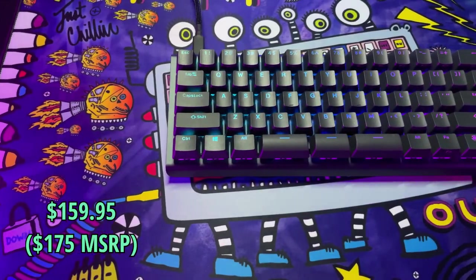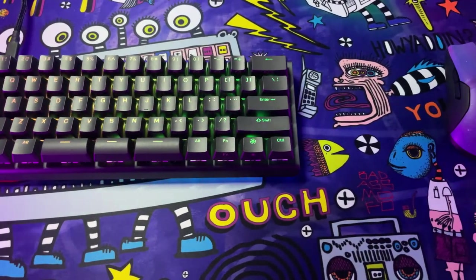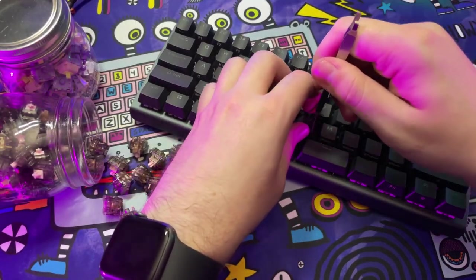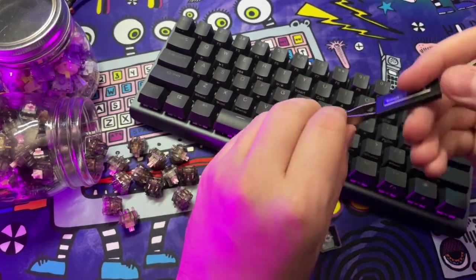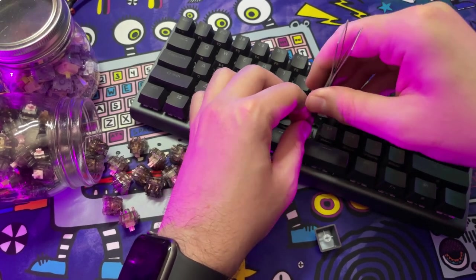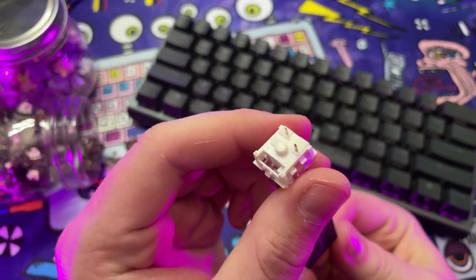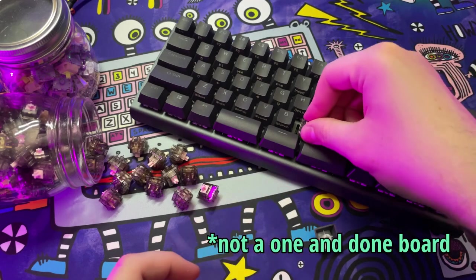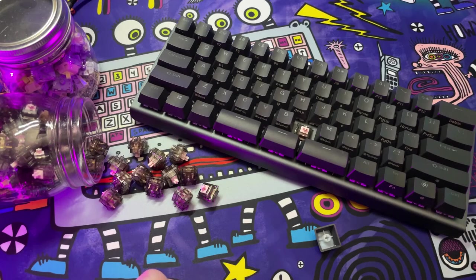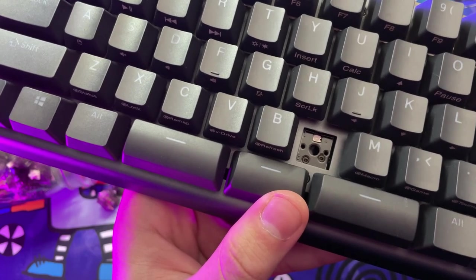Coming in at $159.95 USD, the TKO is what I would call a premium production keyboard. Using a 60% layout on an aluminum plate and a plastic chassis, it offers hot swap capabilities, giving it a one-up over the competition — there are a lot of 60% production boards that do not have hot swap. It's also 5-pin, so there's no need to trim your favorite switches unlike the Drop Alt or Control.